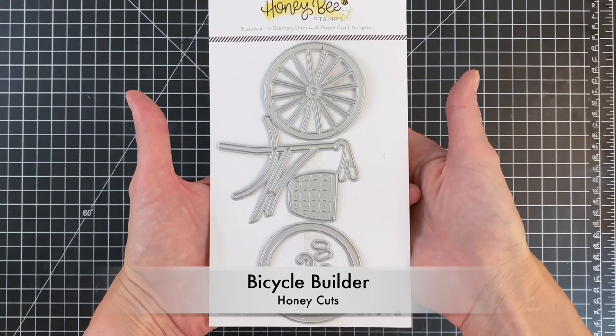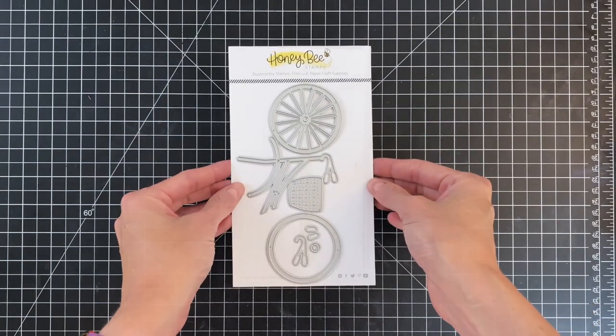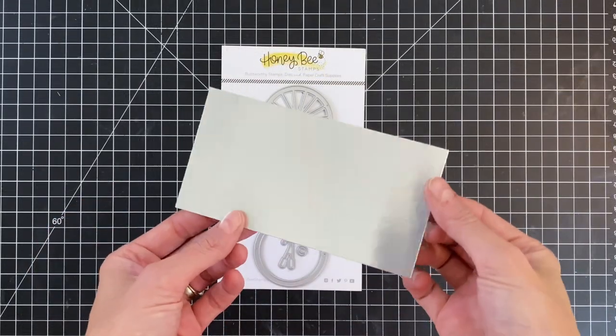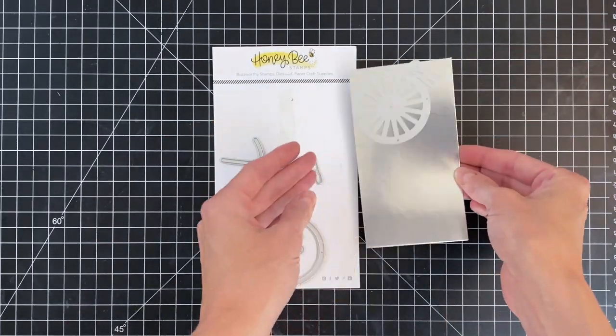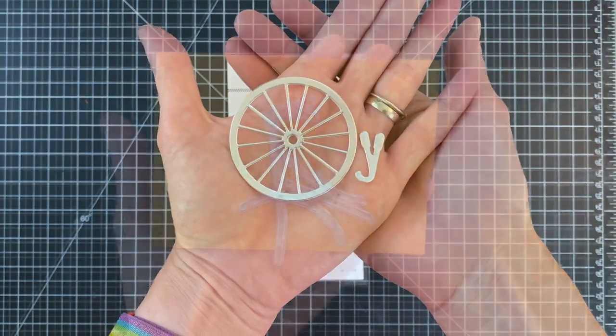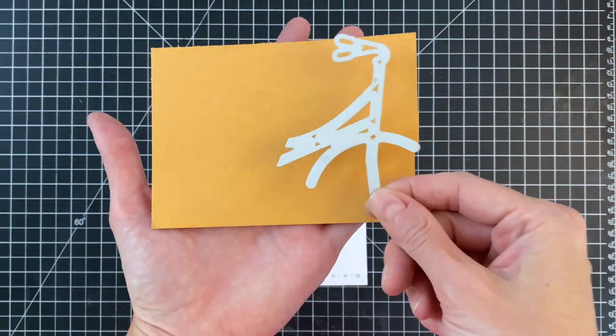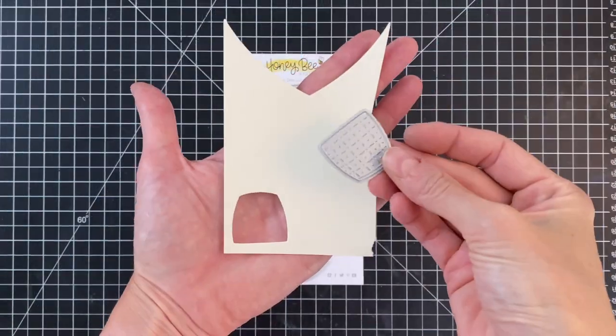I'm going to start today's card by building the bicycle, using the bicycle builder die. I'll start with a piece of mirrored silver cardstock and die cut the wheel as well as the handlebars out of that. This will really mimic the look of a real bicycle. Then I'll grab the actual body of the bicycle and die cut it out of mustard cardstock.